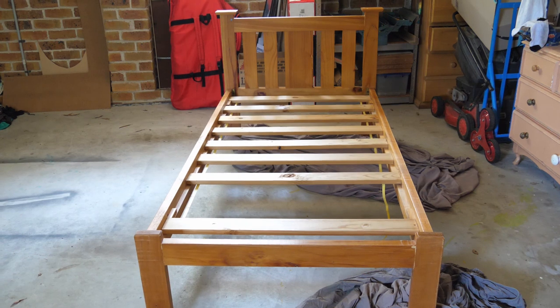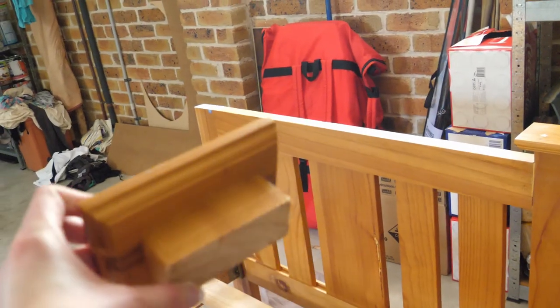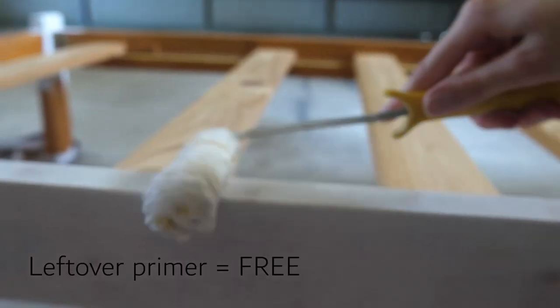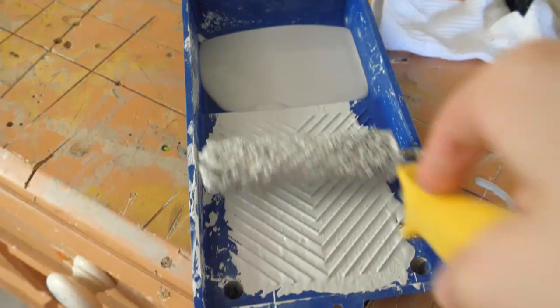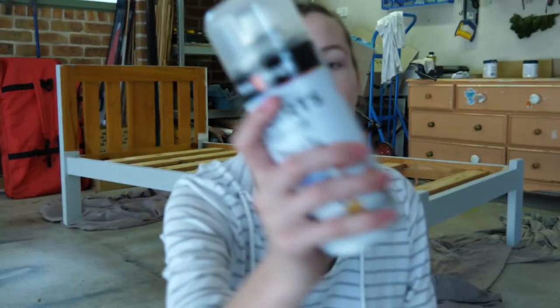I decided to revamp my existing bed frame to match the new headboard. I cut off the little banisters, applied some stain blocker, and went over that with a few coats of paint left over from my dresser. I then went over the top with some gloss spray.